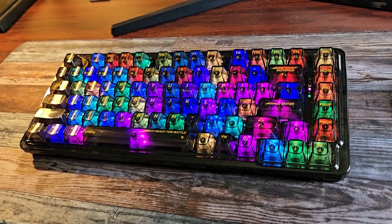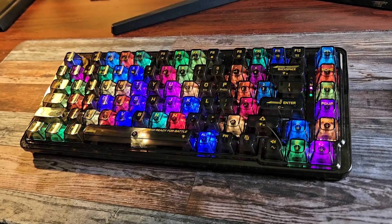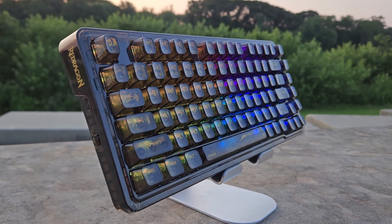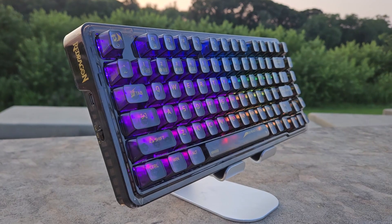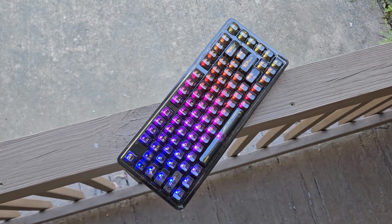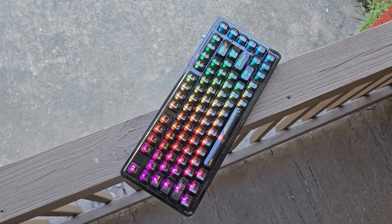RGB and transparency together are like a match made in gamer heaven. Red Dragon, celebrating what is now their 5th birthday, has a new offering that should satisfy all of your vibrant needs. Please welcome the Elf Pro Wireless Mechanical Keyboard.